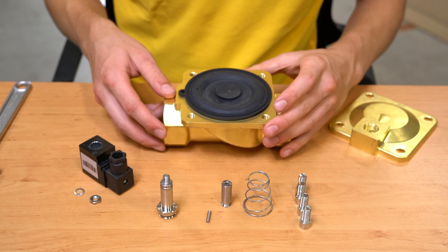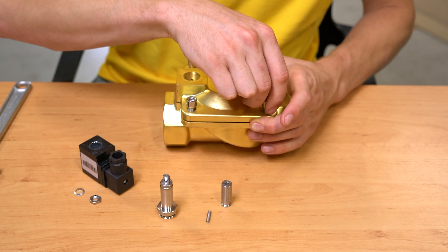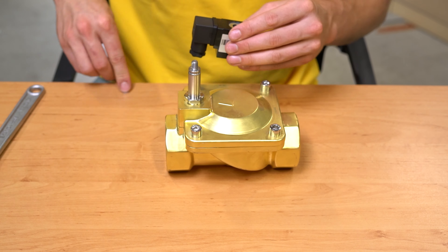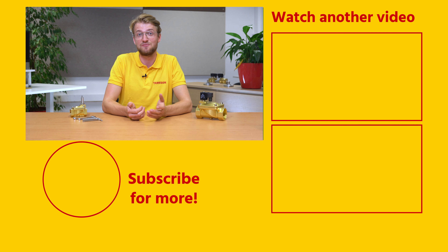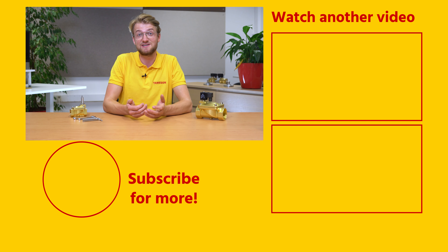Once you've removed all the build-up and replaced the necessary parts of the solenoid valve, reattach the coil and reinstall the newly assembled valve back into the application, according to the manufacturer's directions. If you need any further help with solenoid valve maintenance, take a look at our technical article on Tameson.com. Did you find this video useful? Please give it a like and subscribe for more videos. If you have any further questions, post them in the comments below or ask anyone at Tameson. Thank you, see you soon.